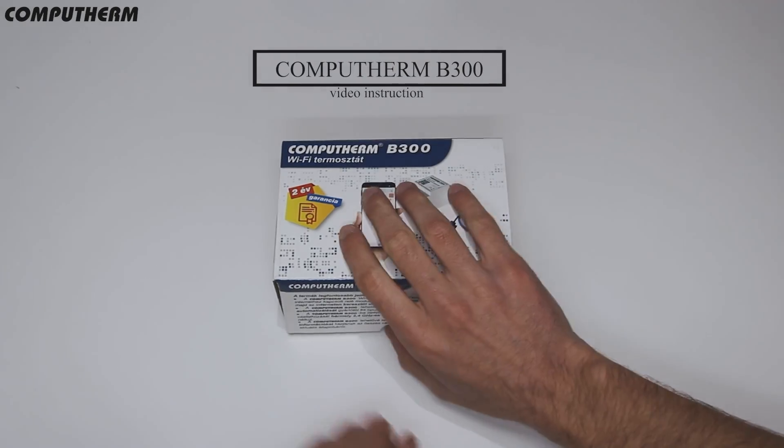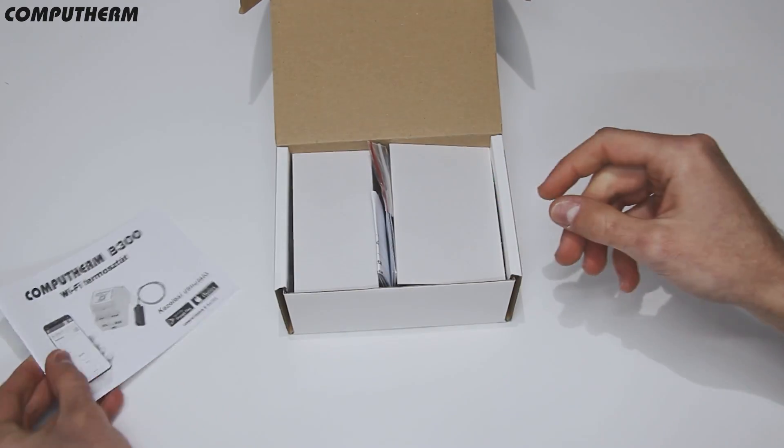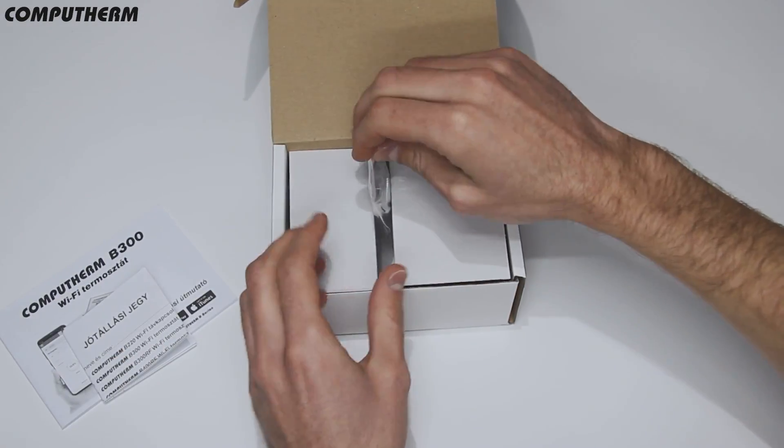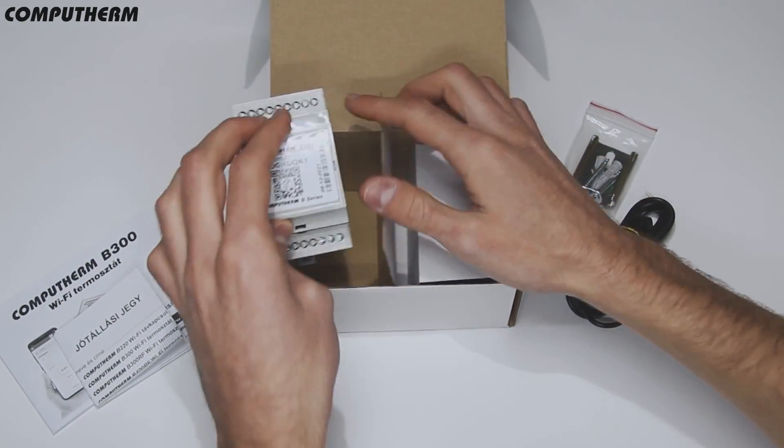This video will show you how to install the CompuTerm B300 Wi-Fi thermostat. Included in the box are the user manual, warranty card, mounting hardware, wire temperature sensor, and central controlling unit.